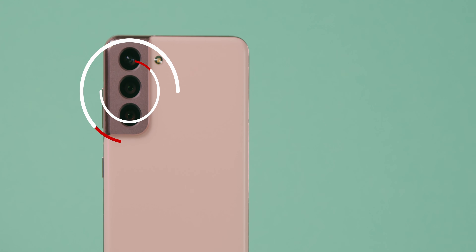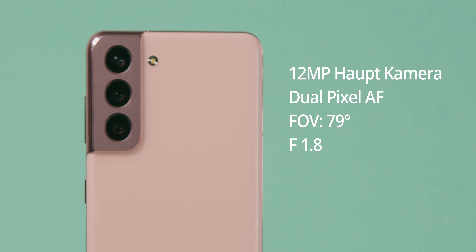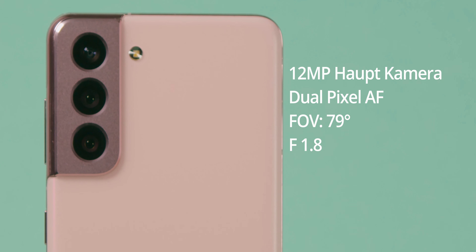Unsere zweite Kamera ist unsere Hauptkamera. Sie verfügt über Dual-Pixel-Autofokus, besitzt ein Field of View von 79 Grad und verfügt über eine Blende von F1.8.